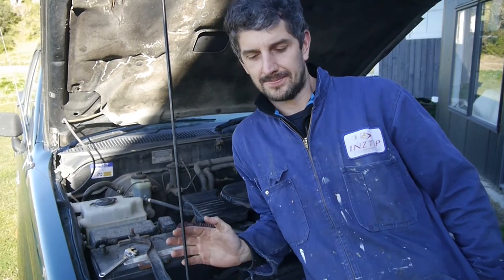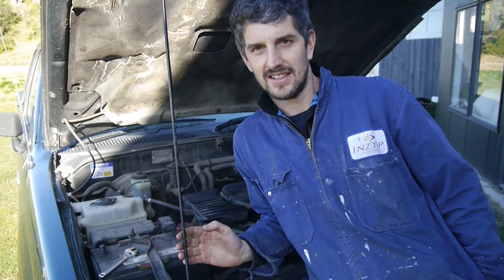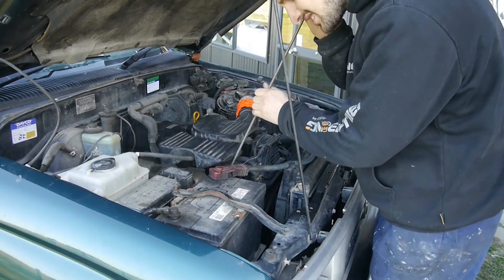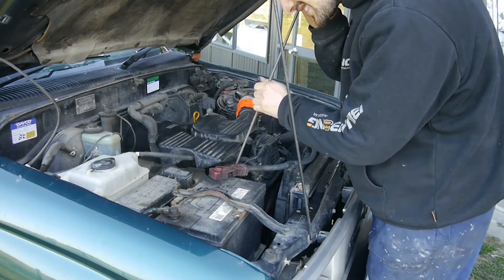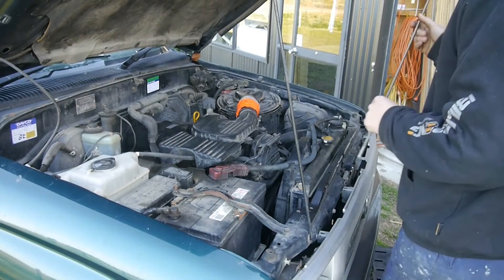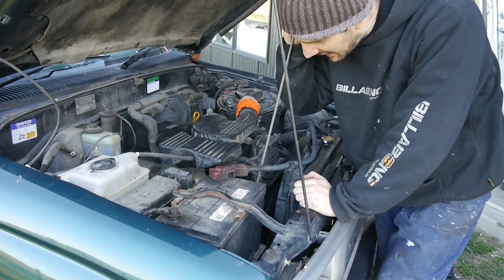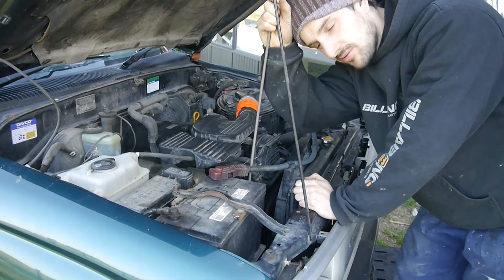We've got a bit of noise going on with this. I'm thinking it might be the alternator. A mechanic would use a stethoscope kind of listening device, but even just a piece of rod or a screwdriver to put on the components you think are making noise. From there I can see the alternator sounds a bit lumpy, so it could potentially be that. We'll explore that a bit further.